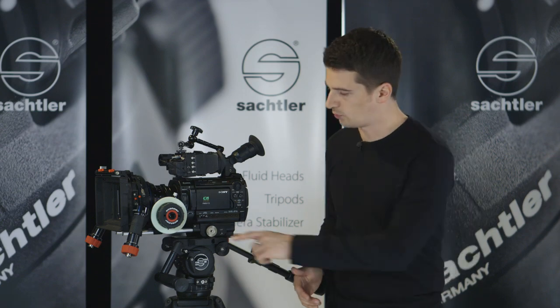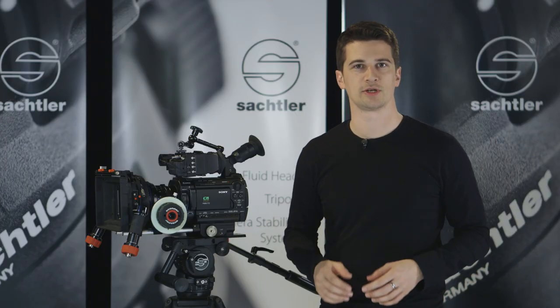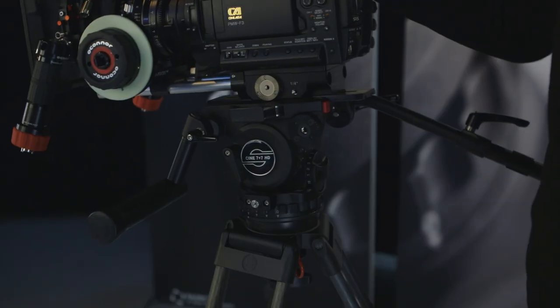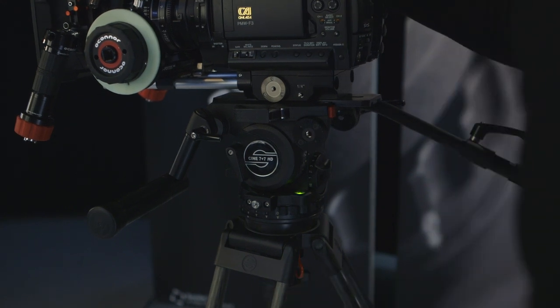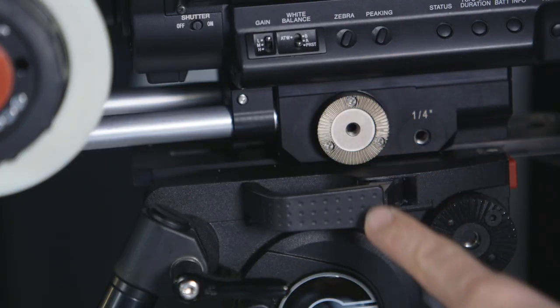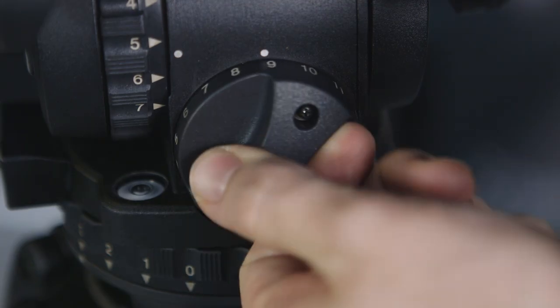The long sliding way of 150 millimeters is very practical for balancing cine cameras with long lenses and accessories. Make sure the head is leveled by using the bubble, which can be illuminated very easily if needed. For counterbalancing, the camera center of gravity should be directly above the top edge of the fluid head. 16 steps allow precise, finely graded balancing of the camera.